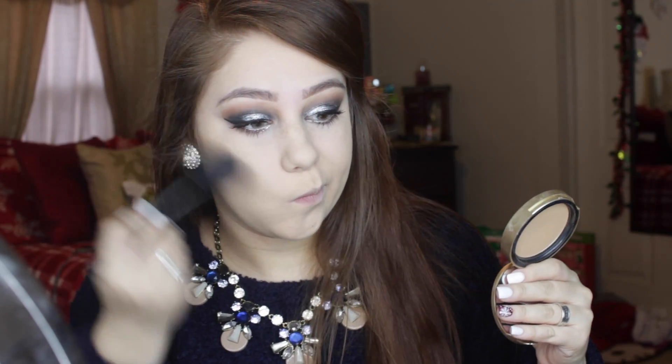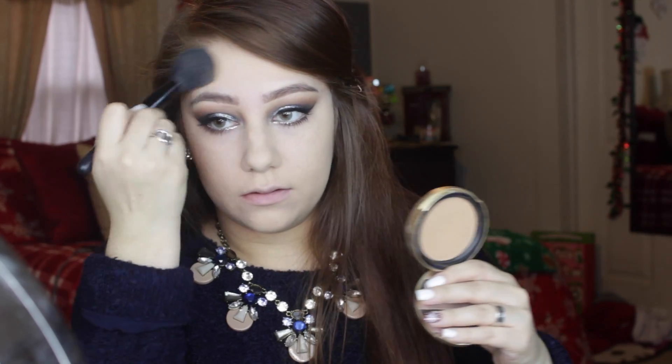On to my favorite part — bronzing and contouring has quickly become one of my favorite things. I'm taking the Too Faced Chocolate Soleil bronzer in Light/Medium and using a big powder brush to dust it on my temples, cheekbones, and jawline for dimension. Then I'm taking the Benefit Hoola with a Real Techniques contour brush to sculpt out my cheeks — especially great for photos since it gives your face so much more dimension. After that I'm applying Rockouture blush by Benefit right on top of the bronzer.